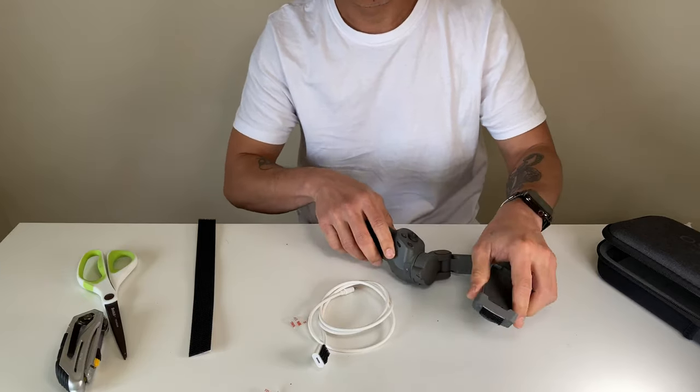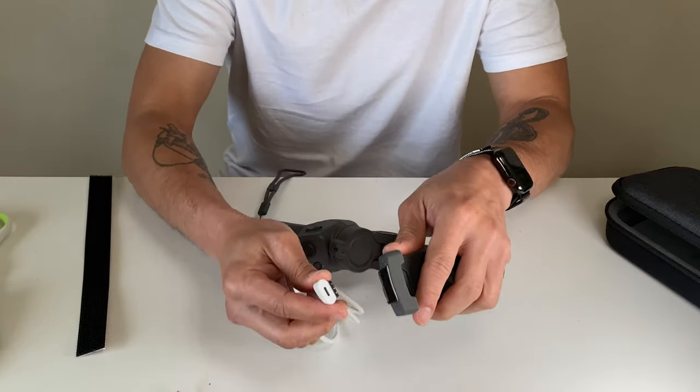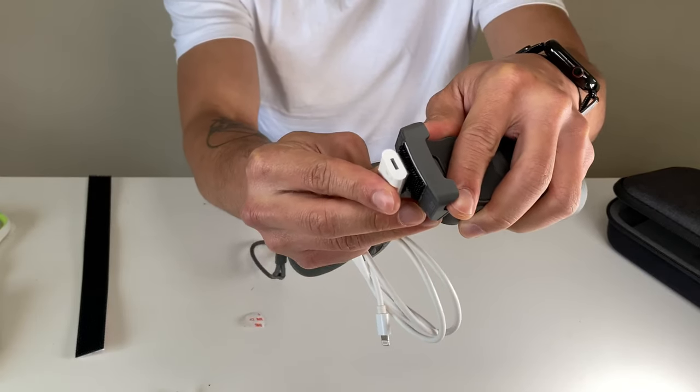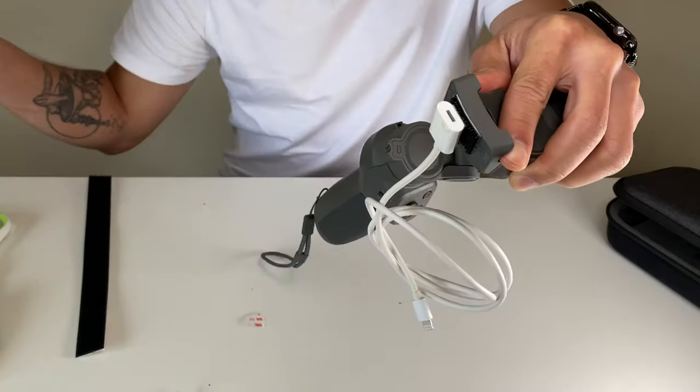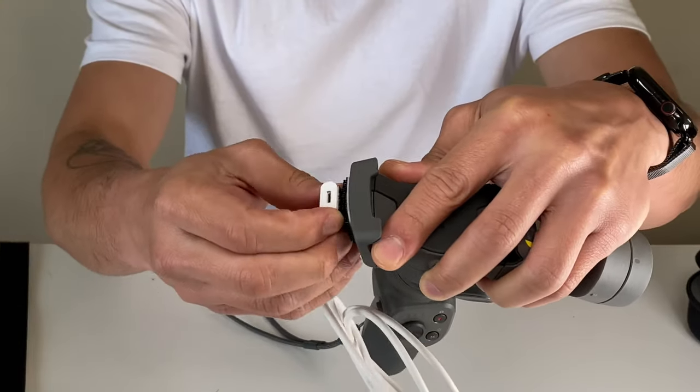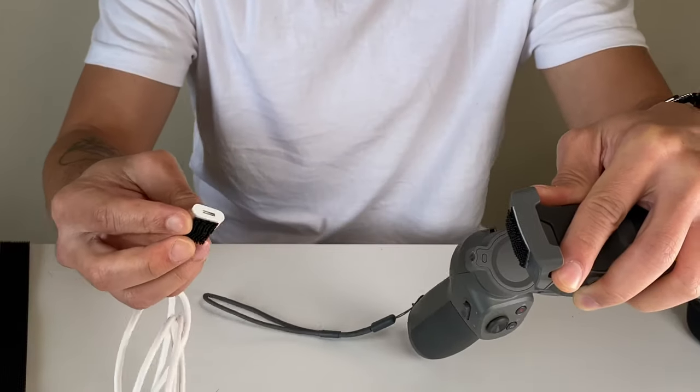That's good. Just to show you what it's going to look like — it's going to be as simple as this, and as you can see it just snaps off like that.